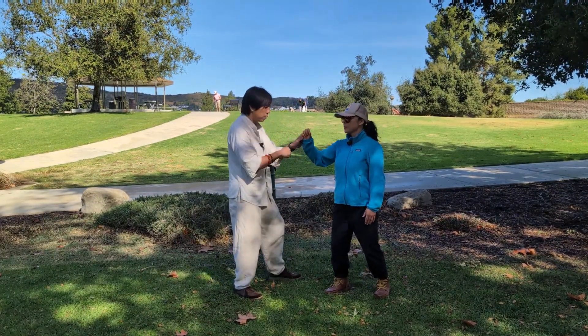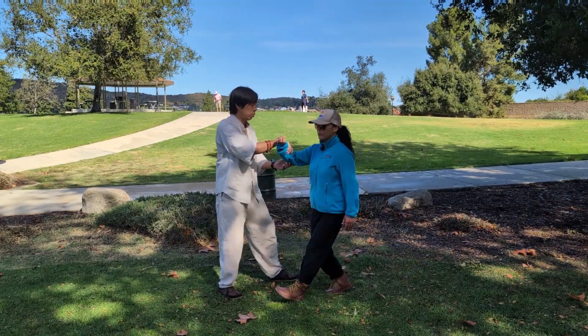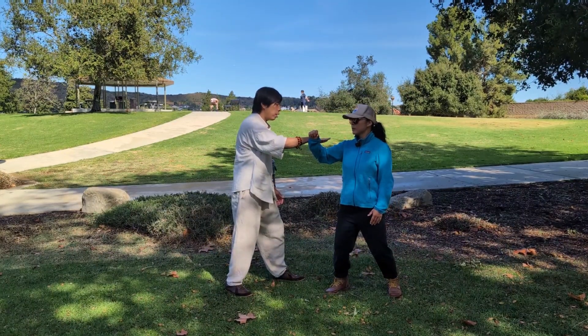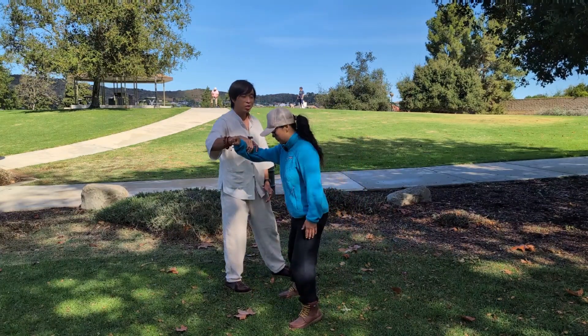Stand still for a second. Stand strong. Don't let me pull you. So it's not easy to pull you. Now stand still just like that. Don't let me move you. I'm just going to grab her skin — see, like this. So easy to move you, isn't it?